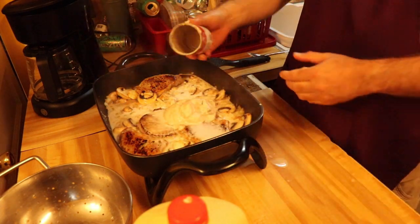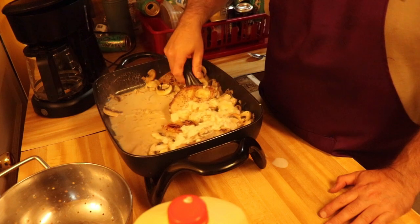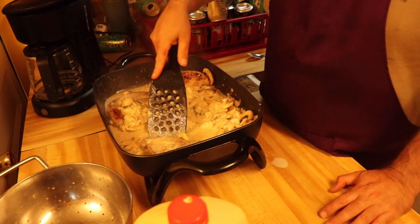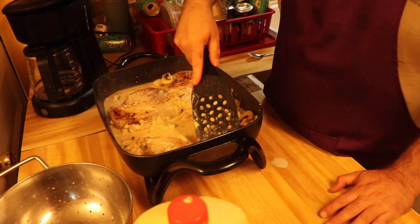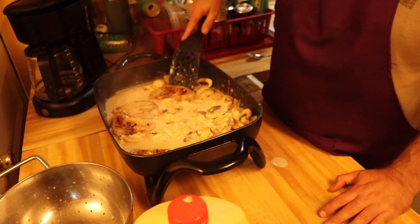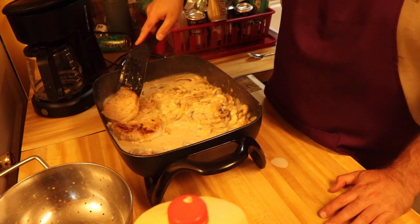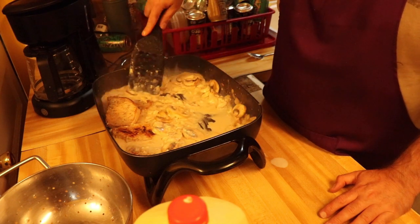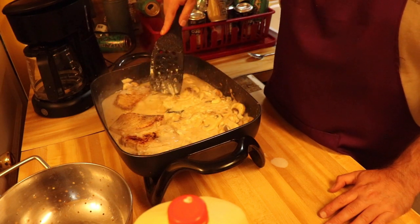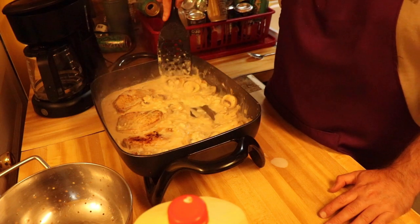We'll give this a good mix, get it in there and mix it in there real good. Let's get those pork chops tucked in as well. Get all this mixed in good, and then we're going to turn the heat down a little bit and let this go for about 20 minutes on simmer to thicken up the sauce.